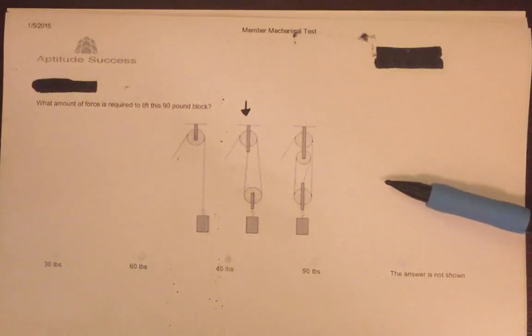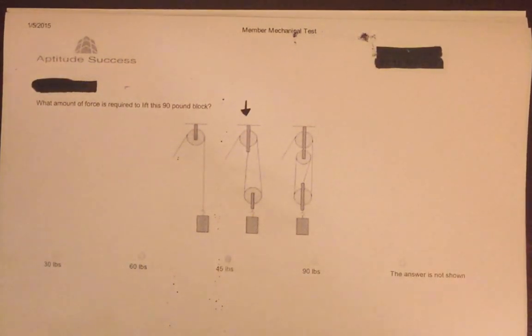The first question concerns pulleys. In case you're unfamiliar with what they are and how they function, a basic pulley comprises a wheel on a fixed axle. It acts to change the direction of a force applied to the rope and is chiefly used to raise heavy weights.